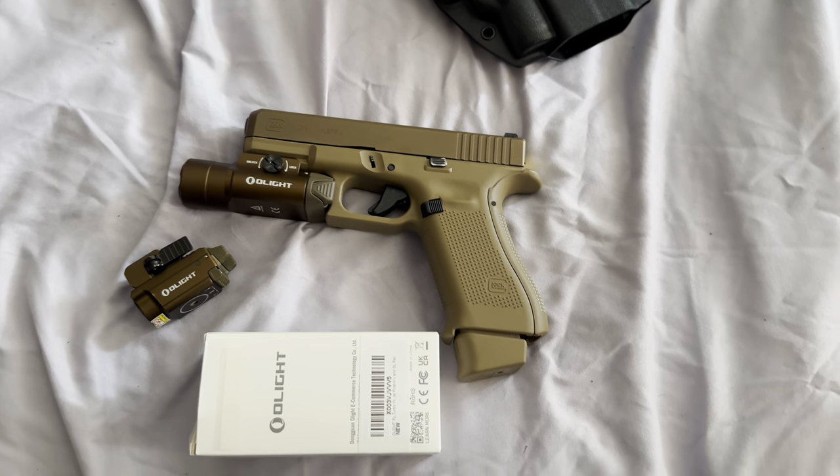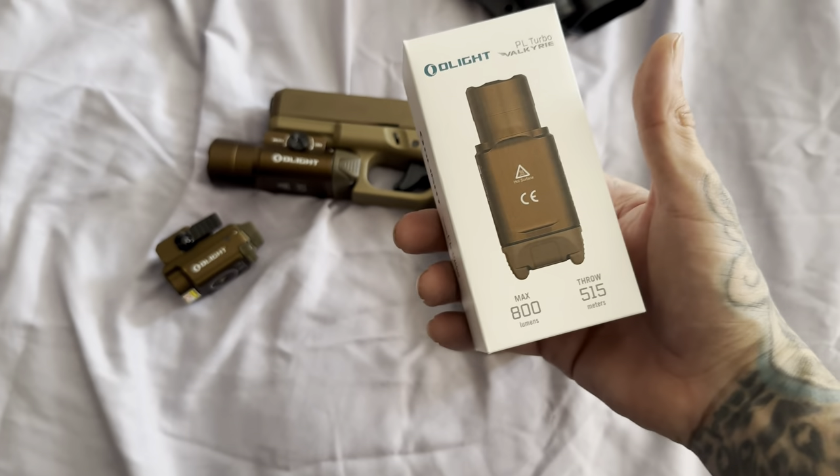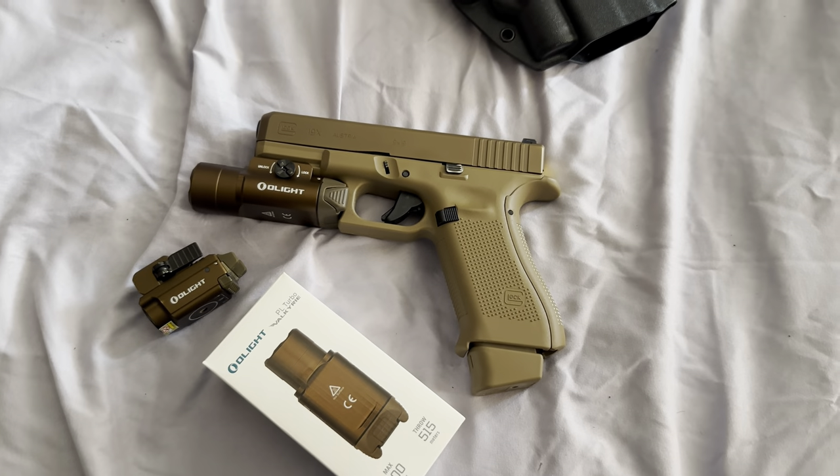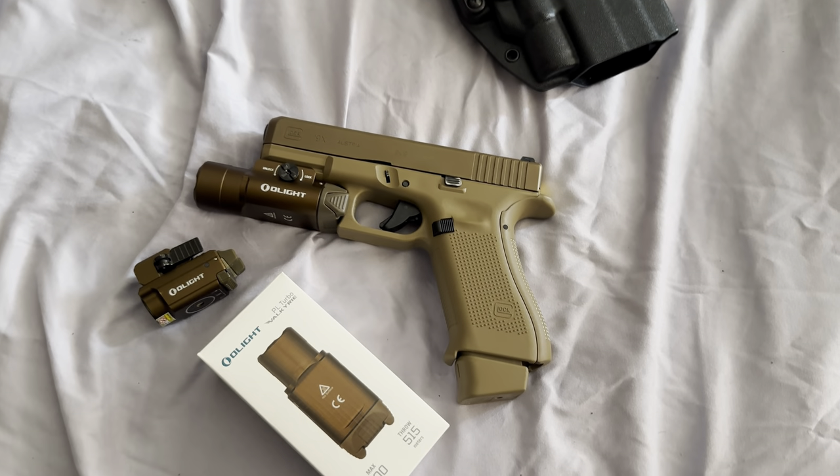All right, so I'm going to end this video here. I didn't mean to talk your heads off — I just wanted to give you some game on Olight in case y'all were wondering. Tune in next time. I'm going to catch y'all in the next one. Y'all be safe out there. Peace.